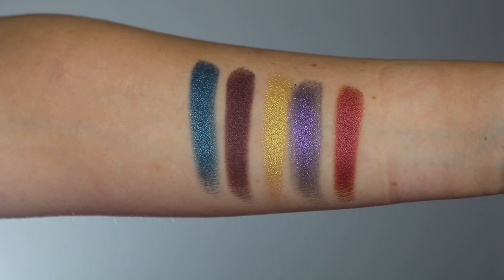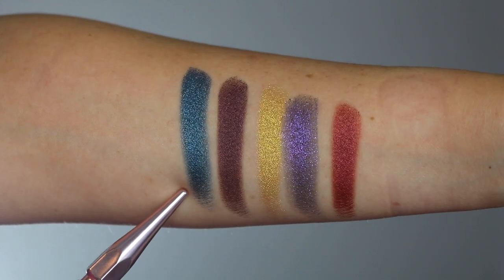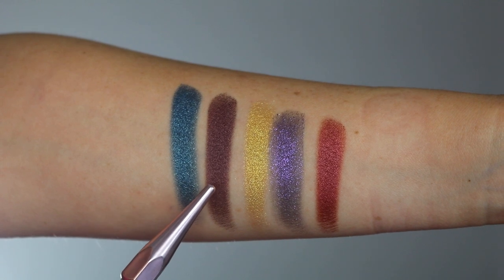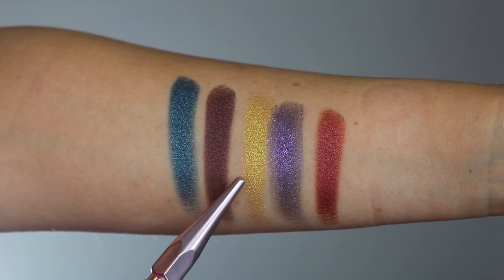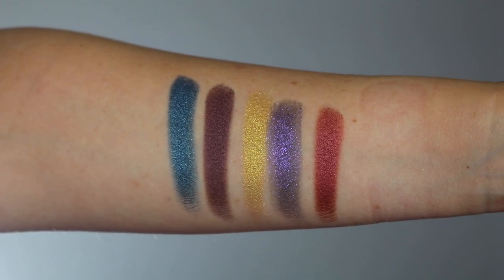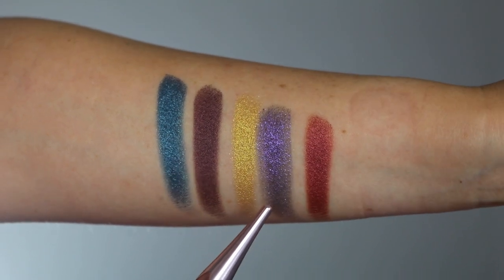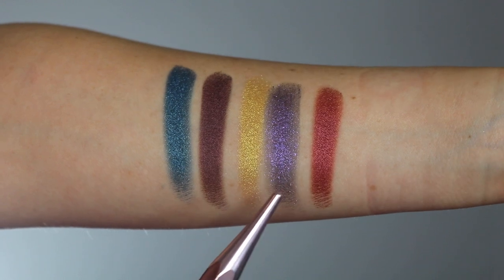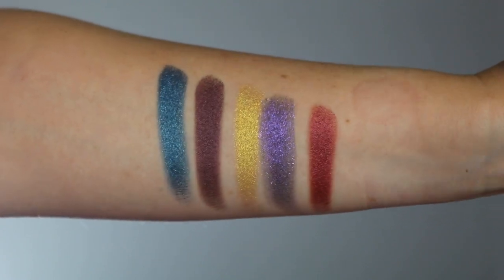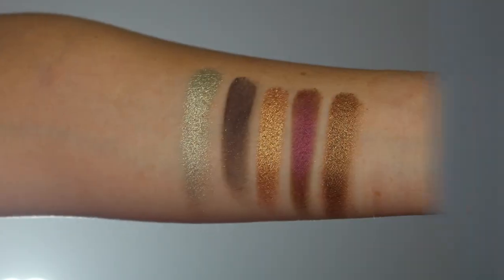So this right here is the mini Subversive palette. The first color is Lapis Luxury, which can be found in the Decadence palette. Then we have Blue Blood, also from the Decadence palette. And then Gold Standard, also from the Decadence palette — so these three all come from the Decadence palette. The next shade is Synthetica, one of the individual Eye Dolls, and really stunning — one of my favorite Eye Dolls colors. And then the last one is Crimson Fire, another one from the Eye Dolls single collection.